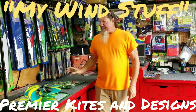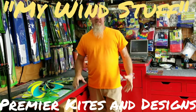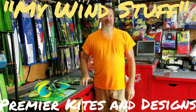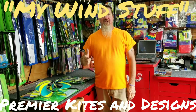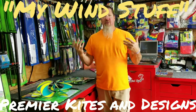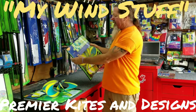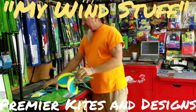Like any of the Premier products, if you ever have questions on how to install or put something together, go to MyWindStuff on YouTube — there'll probably be a video there for that particular item. If not, send us a message and we will do a video just for you, either personal or public so everybody can enjoy it. So anyway, we're looking at the Whirly Wing Firefly, item 25261, by Premier Kite Designs.